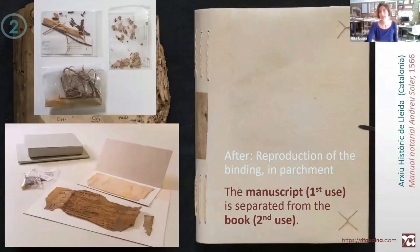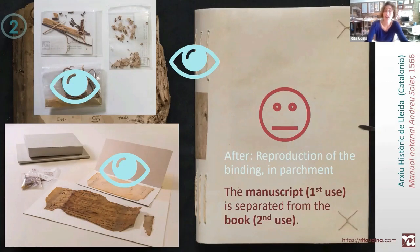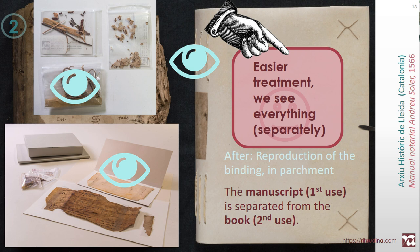All the extracted fragments were kept aside and we can check on them whenever we want. We can see much better the text on the fragment and the components of the sewing, and we have a new binding. We should be very satisfied. But honestly, I'm not that satisfied because this is a reproduction — it shall never be the same as an original. But we cannot have functionality and authenticity at the same time. The treatment is less time-consuming, but we see everything separately.